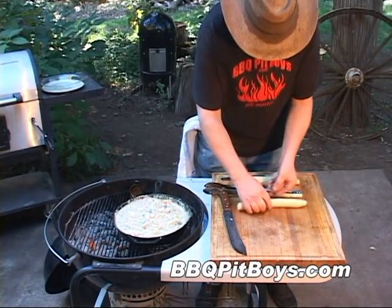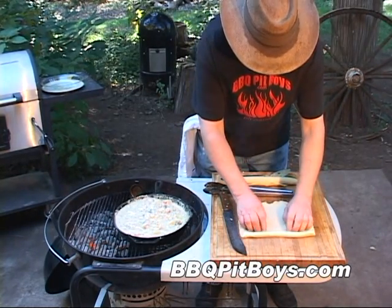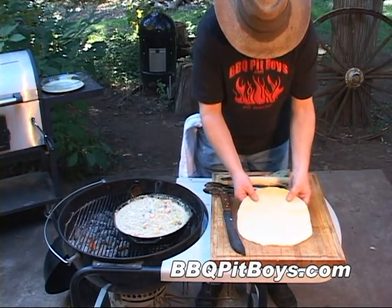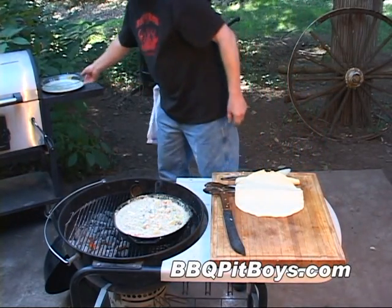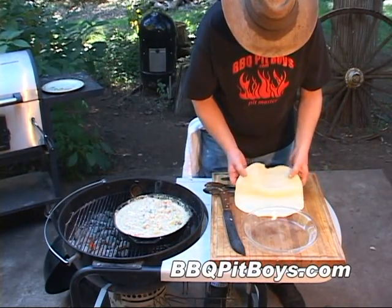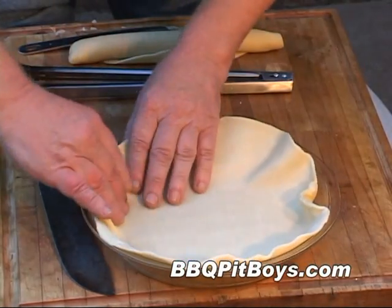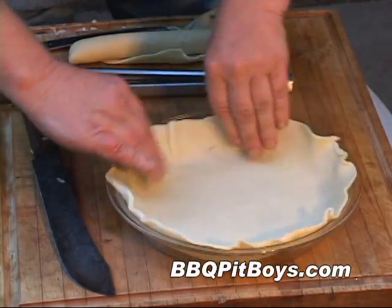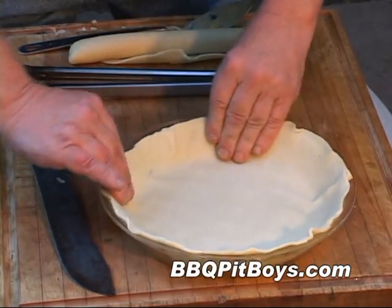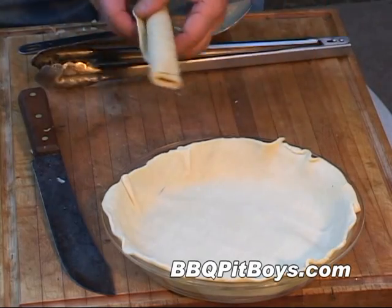Since Martha or even Betty are not down at the pit today, we're just gonna have to use this pre-made dough. This works real good. Barbecue pit boys would rather be eating than making pie dough, if you know what I mean. So now, this pie dough is going in a Pyrex or oven-safe glass pie dish — that works best for making a real nice crust. This is about a 10-inch pie.